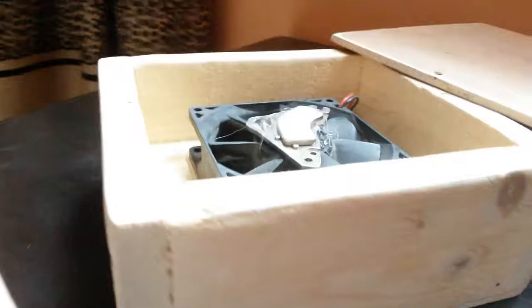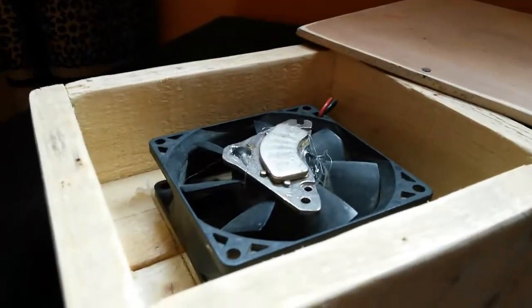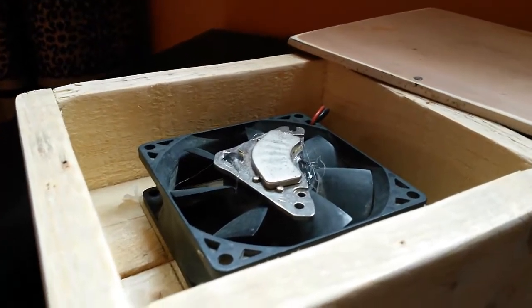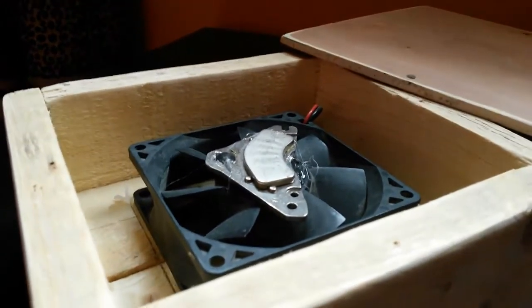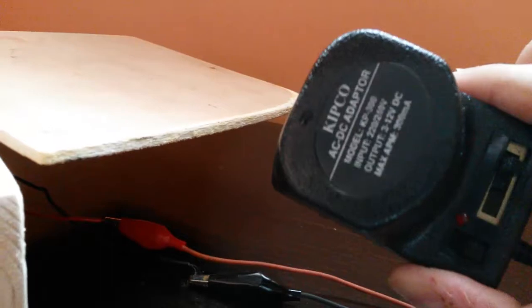Basically, a lab stirrer is a device used in most laboratories to stir objects for long periods of time, and the speed is of course controlled with a variable resistor. For this I'll be using a variable output adapter.